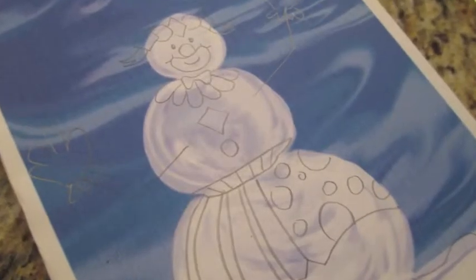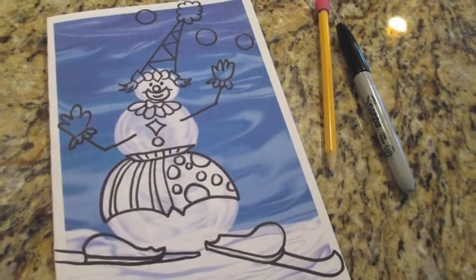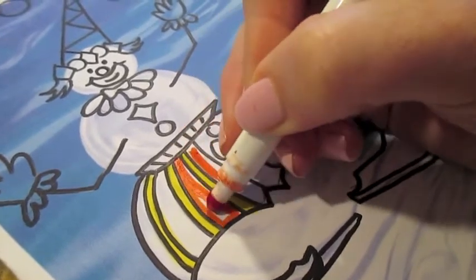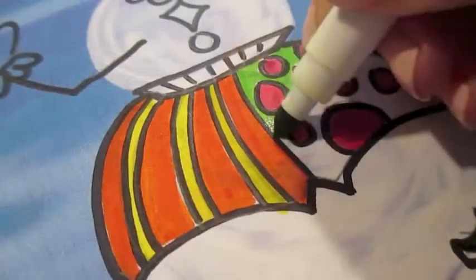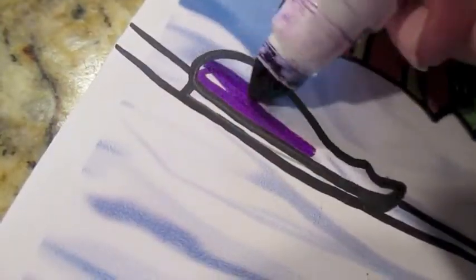Once the drawing is done, you can get a marker if you would like and outline it for impact. Now start some patterns and designs with your colors. If you kept your design shapes large, they are much easier to fill in.